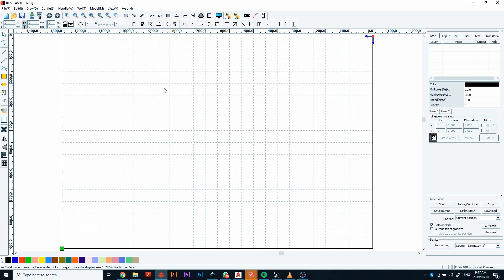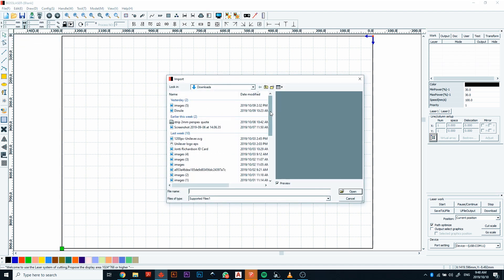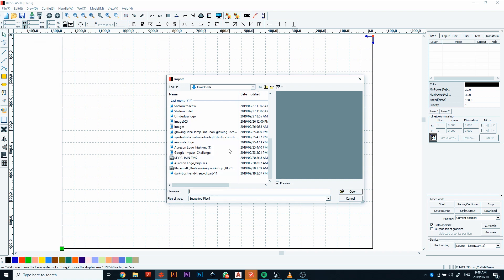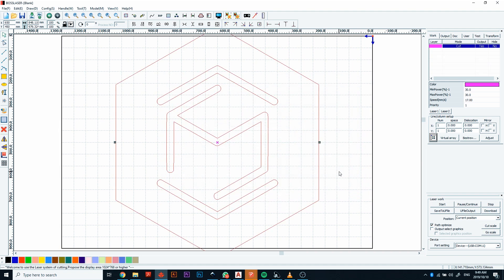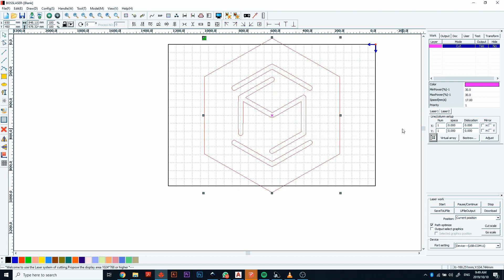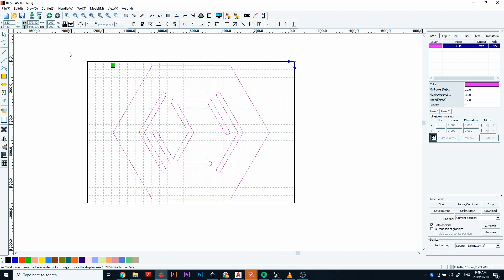This is LaserWork software — it's very primitive and basic. We're going to go File, Import, find the file on our desktop — the Makerspace sign — and click Open. You'll notice the artwork won't fit the laser bed in its current orientation, so we have to rotate it 90 degrees. Now it fits perfectly on our laser bed.